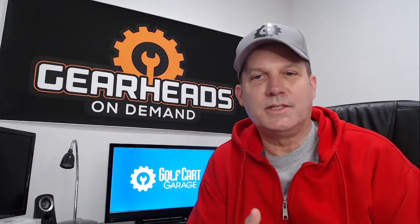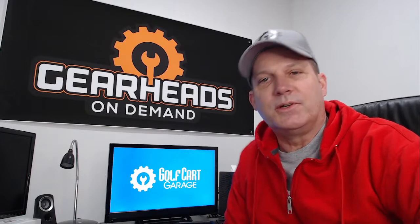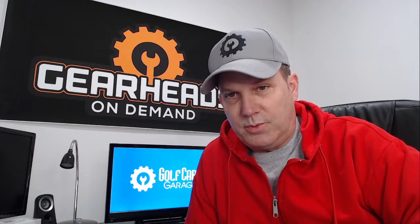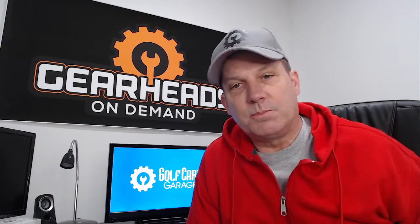Hello everybody, I am Tim with Golf Cart Garage. We are back with another Gearhead On-Demand segment where we answer questions and emails we get throughout the week. We are live on Facebook and YouTube right now. This is Thursday, January the 13th and we've got a lot to go over today, so let's get started and see if we can save some people some money.